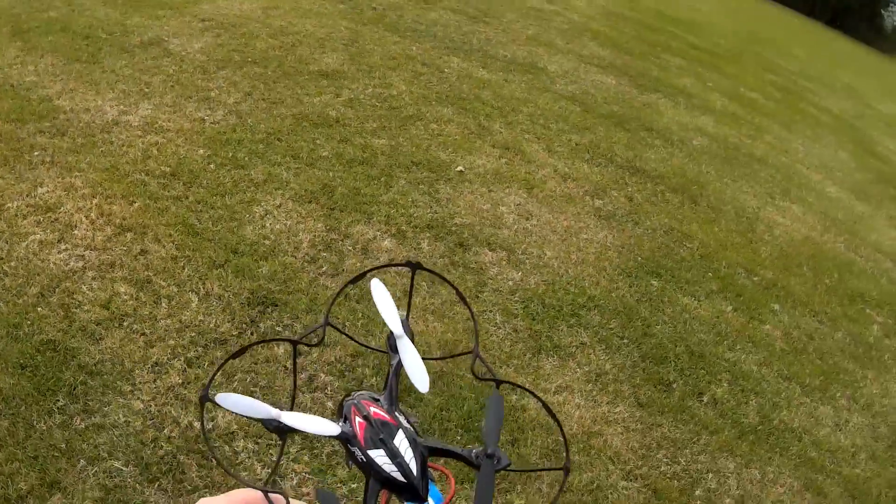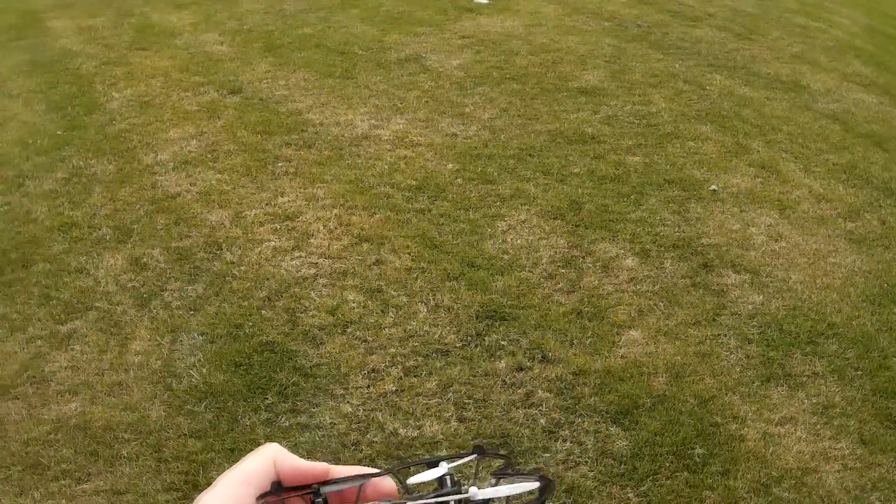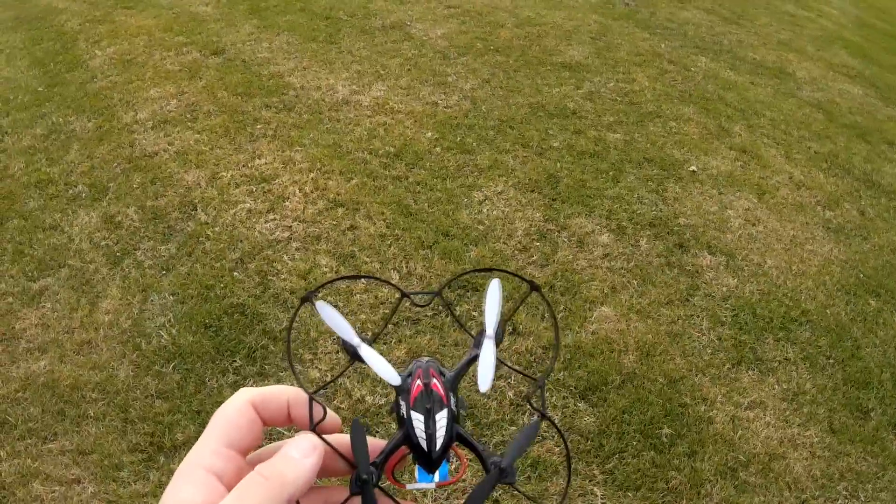Alright, let's fly the JJRC H6C. This is another clone of the Hubsan X4. It's actually a very well done clone — the quality of this quadcopter is very nice.